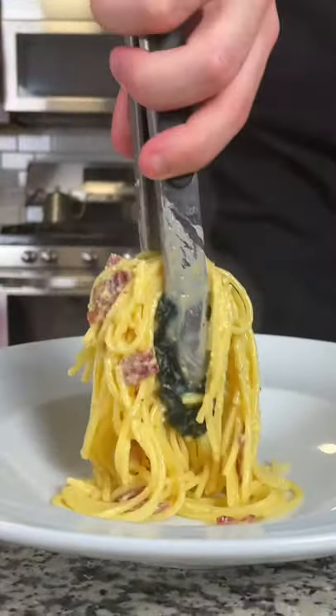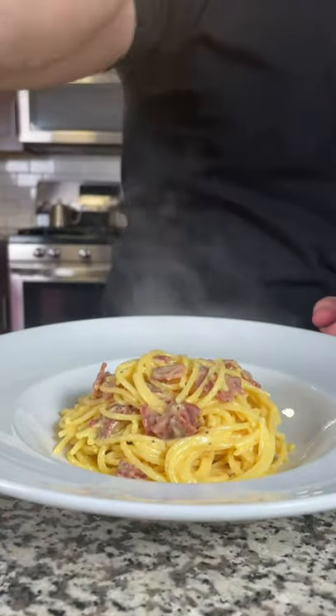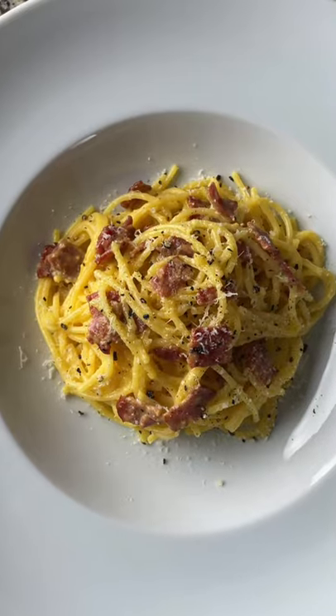If your sauce isn't creamy enough, go ahead and add a little bit more pasta water. I like to add fresh cracked black pepper and a little more parmesan on top and enjoy.